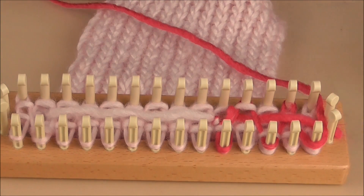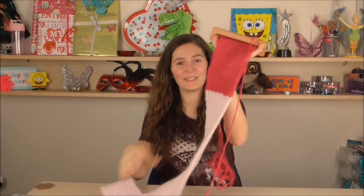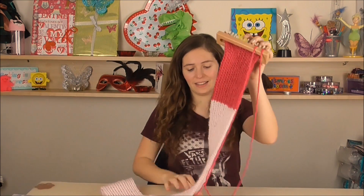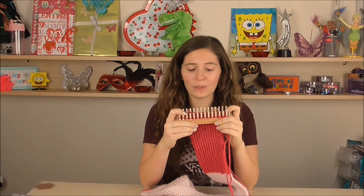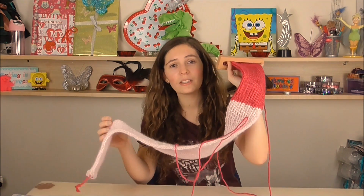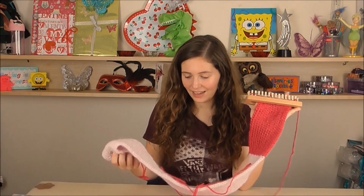So this is how much I've done so far — I've just started putting in the dark pink and you can see it changing right down the middle. I actually haven't knitted in a few years, which is quite sad, but my mum taught me from a young age. I've never used a loom to knit before though, and it's really nice. I'm about three quarters of the way through, just a little bit more to go.